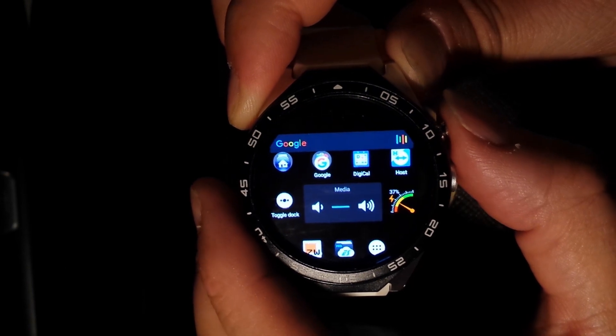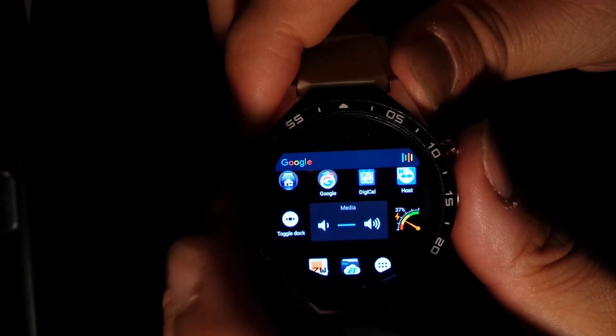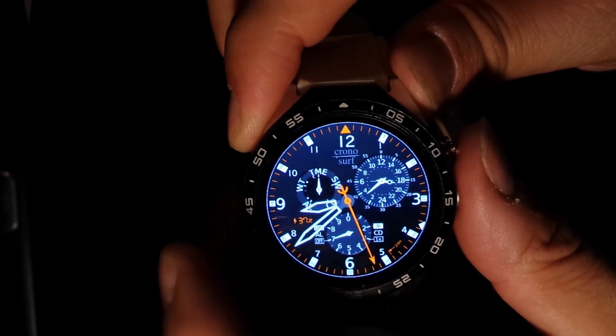Pressing once again will return to the home page of that launcher. If you want to return back to the watch, just double tap on the display and you are back into the watch.